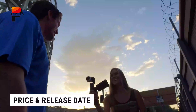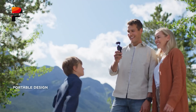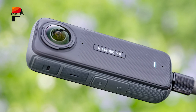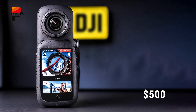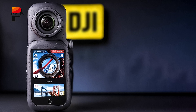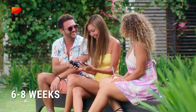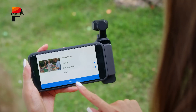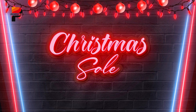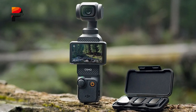While official pricing has not yet been revealed, market positioning implies that the Osmo 360 will compete directly with the Insta360 X4 in the sub-$500 range. Given the average three-month period following FCC submissions and the impending holiday season, we can anticipate an announcement within the next six to eight weeks. DJI is certainly aiming to catch the Christmas market, either with instant availability or through pre-orders, resulting in an interesting rivalry in the 360 camera space.